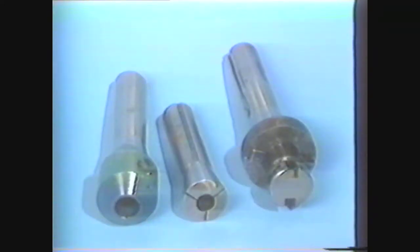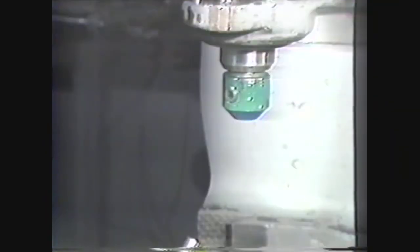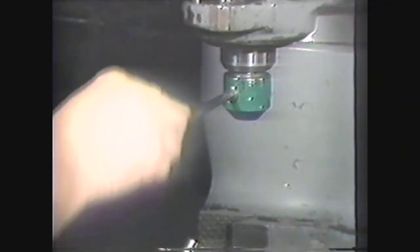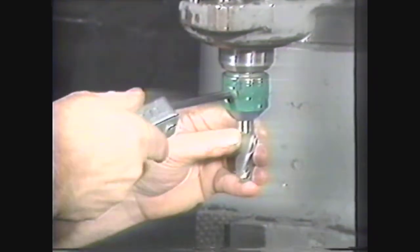There are a number of different holding devices for cutters. A solid collet fits the exact size of the tool. It holds and drives the tool with one or two set screws which engage in a flat portion of the tool shank.